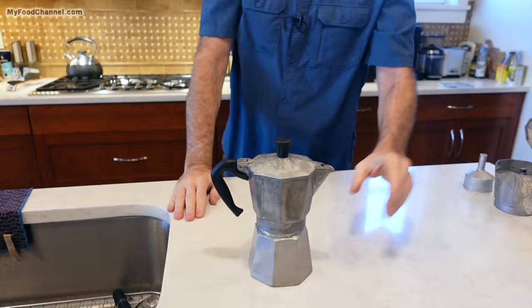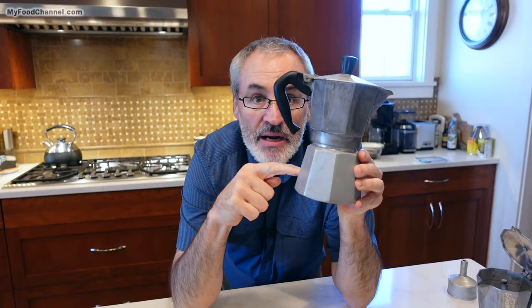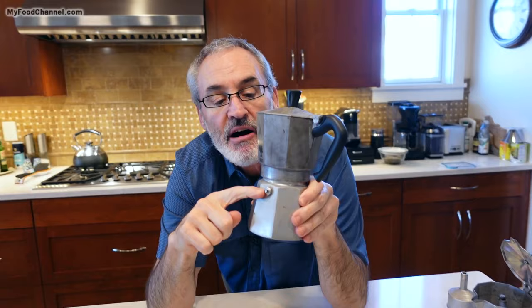All these mocha pots are kind of the same scientifically. You've got a bottom chamber where you put your hot water — you fill it up to the little valve right here — and then scientifically it heats up, passes through the coffee inside a filter, and percolates into the top right here.